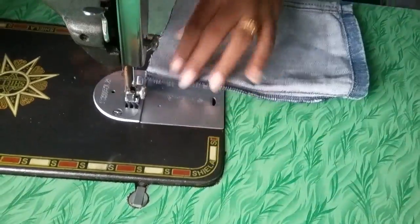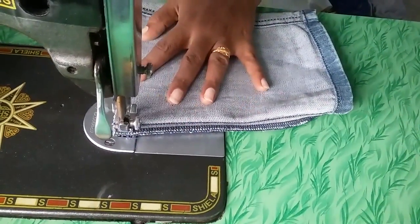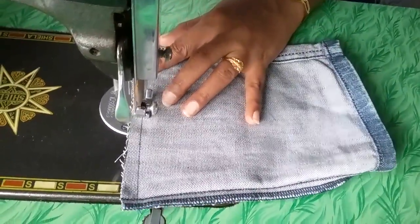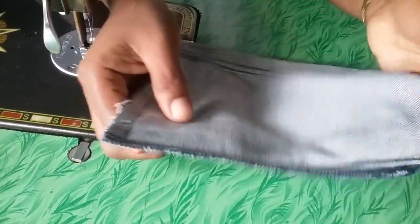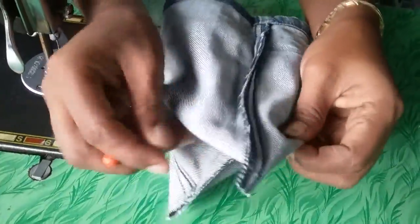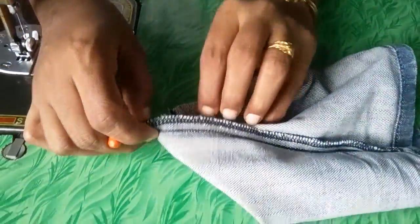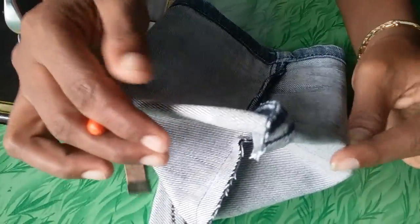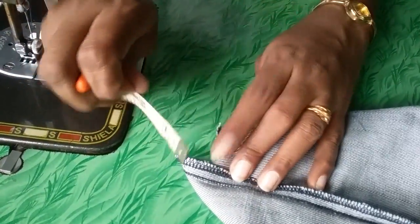Now sew it inside. Complete this. Now take this one, put it like this. Now mark it here, doing just that length.